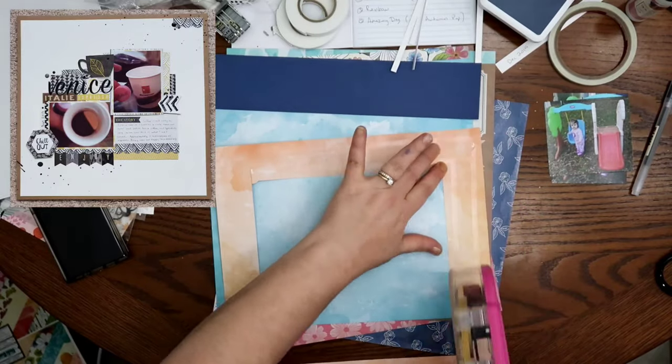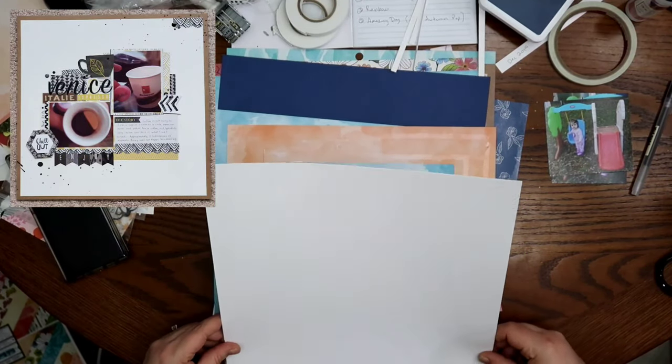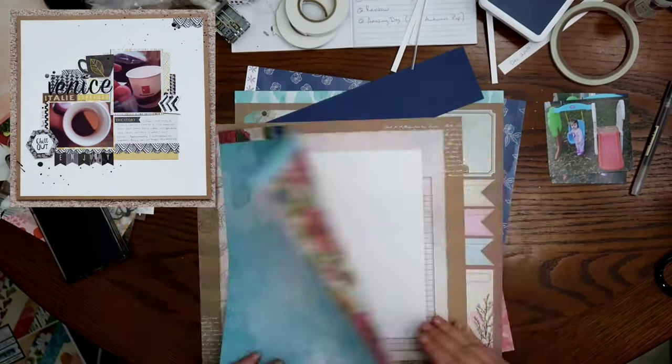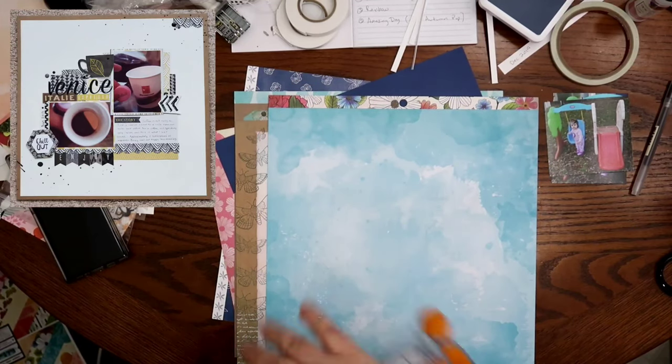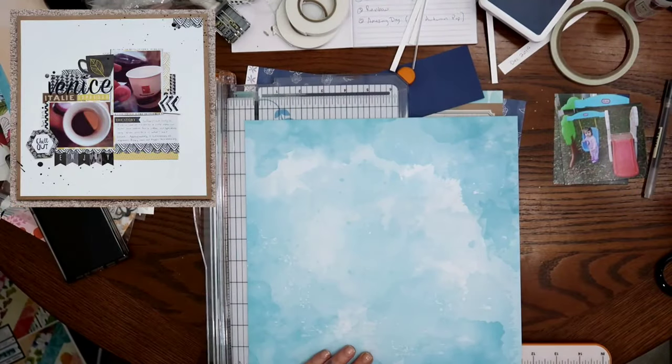If you guys had a chance to see that video I did where I accidentally forgot to mute it, you will know exactly what I'm talking about. So I did pull out this Vicki Booten paper pad, and I really wanted to use this craft color, because like you can see in the original, I did use a craft border around it, so I thought I would stick with that.